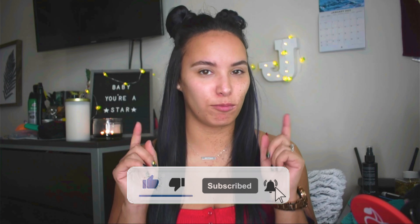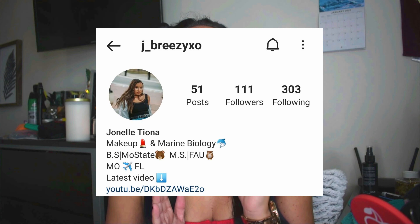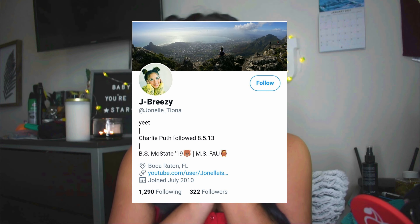Before we get started, please hit that subscribe button and follow me on my Instagram and my Twitter, and we'll just get into the video. So I've already got my brows done — this one looks really good, this one looks kind of trash, but I had to redo it because it was just all sorts of messed up, but hopefully it's better now.